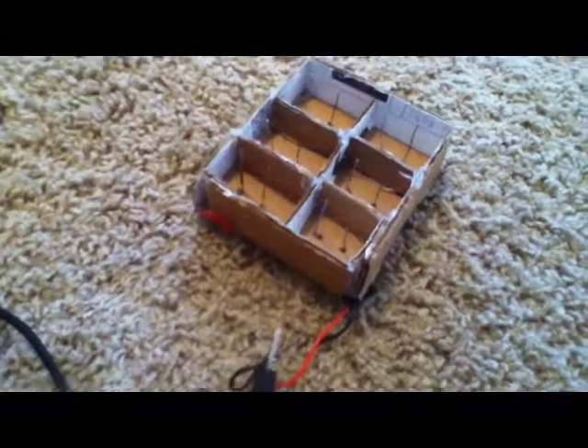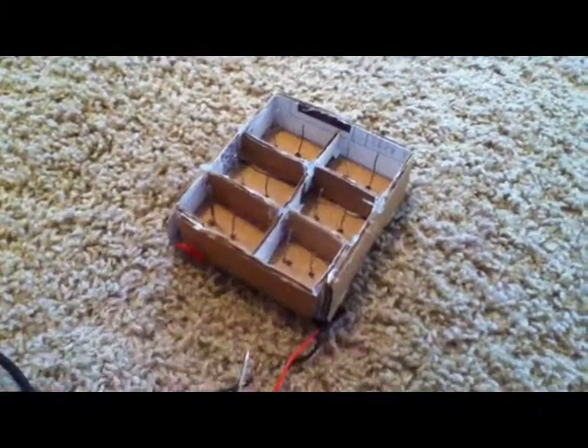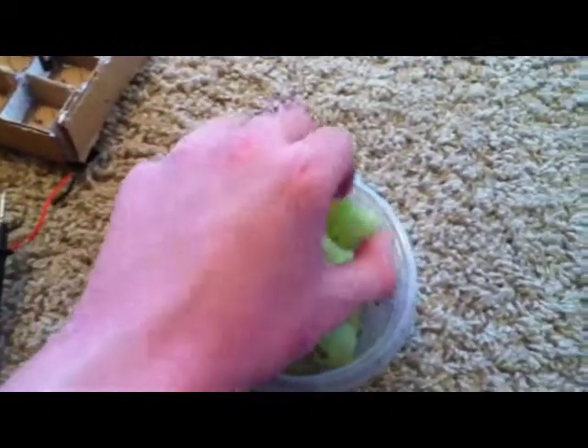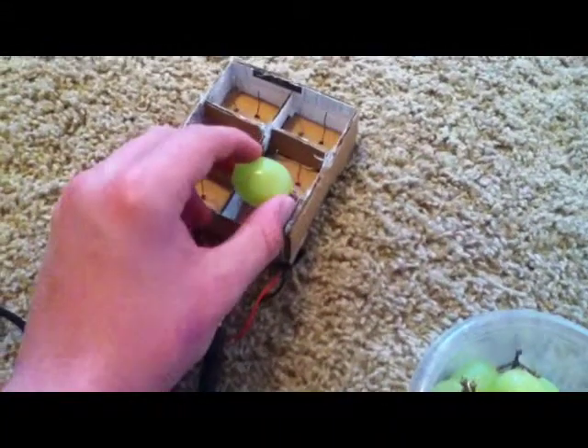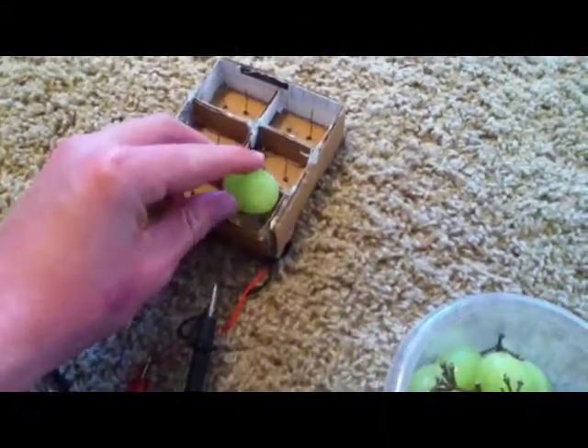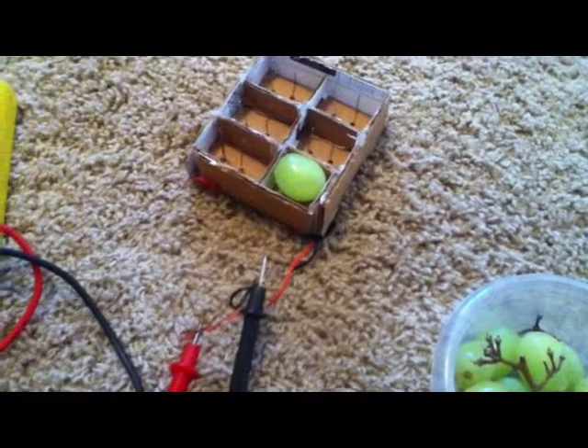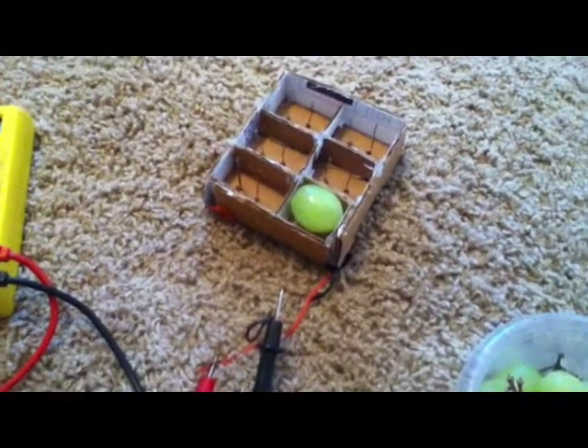Each of these little squares, which has a copper and zinc rod, is connected in series, which goes to my voltmeter over here. To hook up the grapes, you simply have to find a pretty big grape and then stab it into both of them. You have to make sure each one is securely stabbed into the grape.